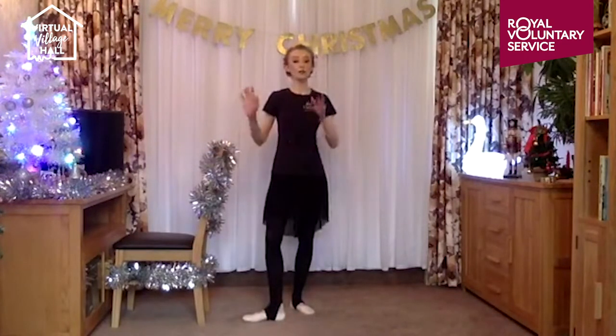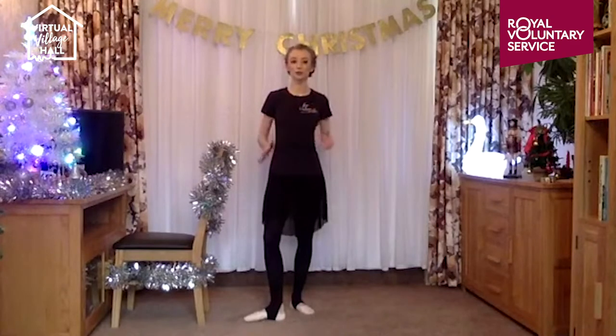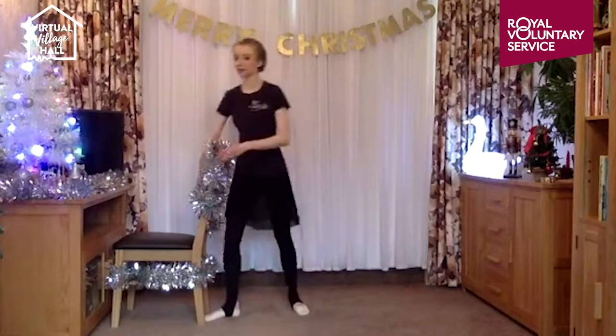We've now finished with our bar. If you want to pop your ballet bar away, have a drink of water and then we'll get started in the center.